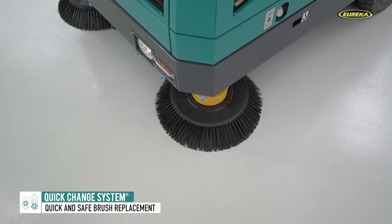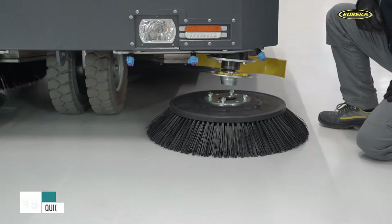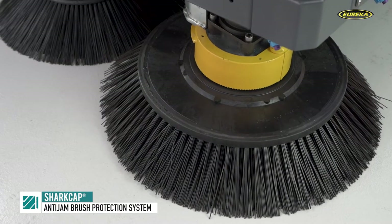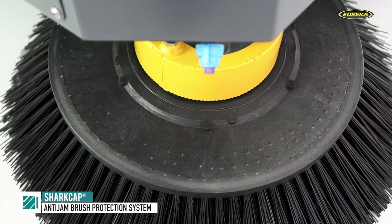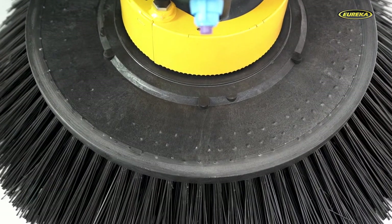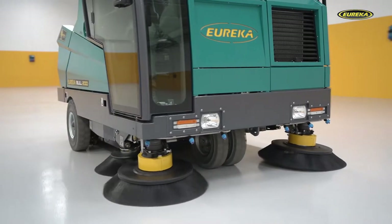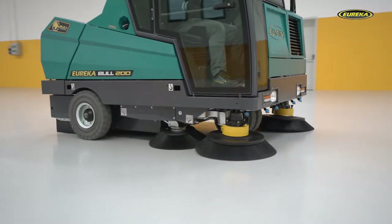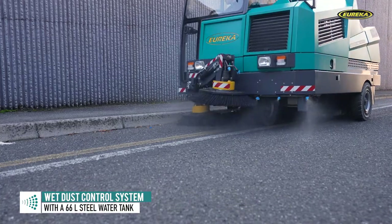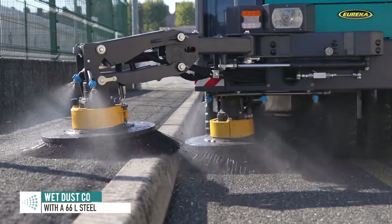All the brushes are fitted with the Quick Change device for rapid brush coupling and uncoupling, and with the toothed Shark Cap brush protection device. This anti-jam system prevents string or filaments made of plastic or metal, which can be collected during sweeping unintentionally, from getting wrapped around the brush and bearings, safeguarding both brush performance and lifespan. The side brush can also be fitted with a wet dust control system which nebulizes water to keep down dust during sweeping.